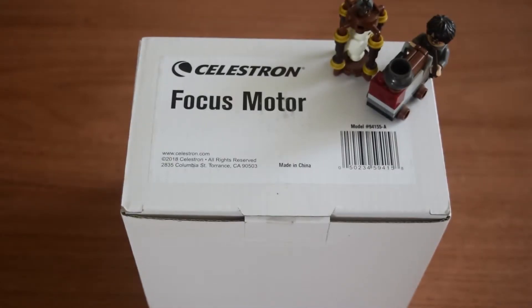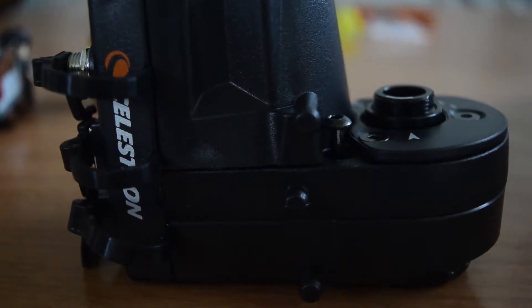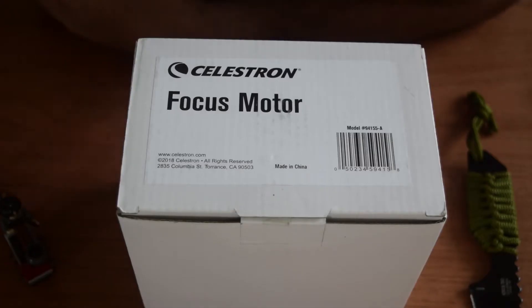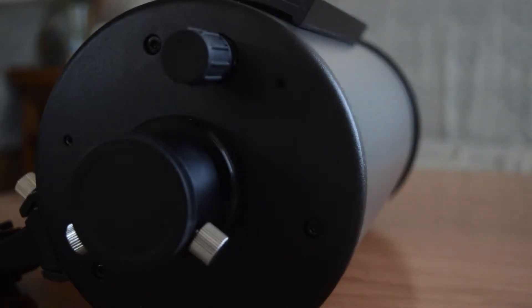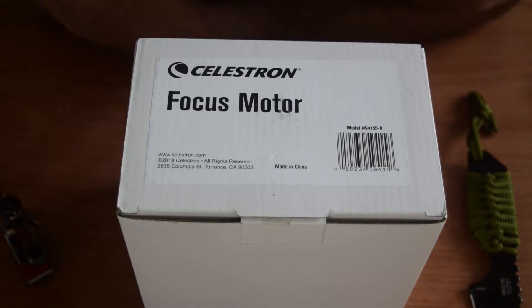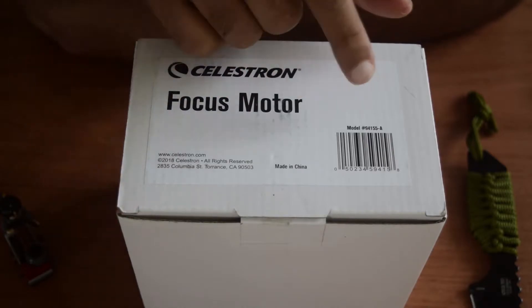Hello guys, welcome to my channel. If you own a Celestron electronic mount and a Schmidt-Cassegrain or other compatible Celestron telescope with the focusing knob at the back, and you want something to remotely focus your scope without vibration to get sharp focus and remotely control the focus of your telescope, I have just the thing for you.